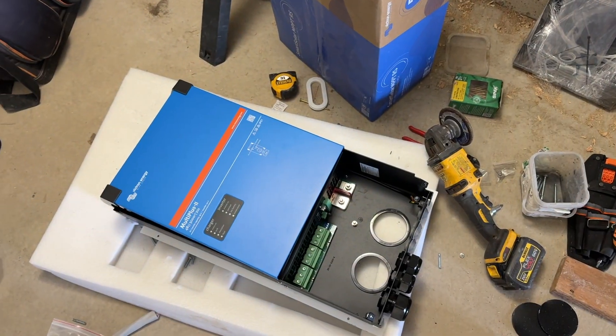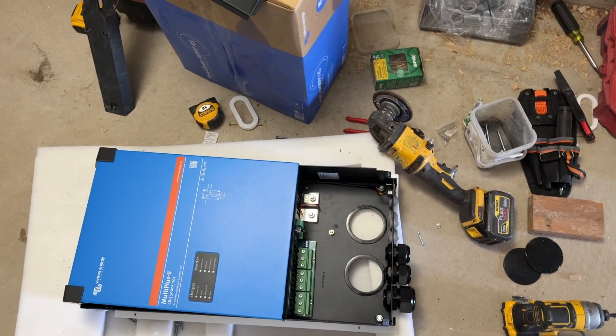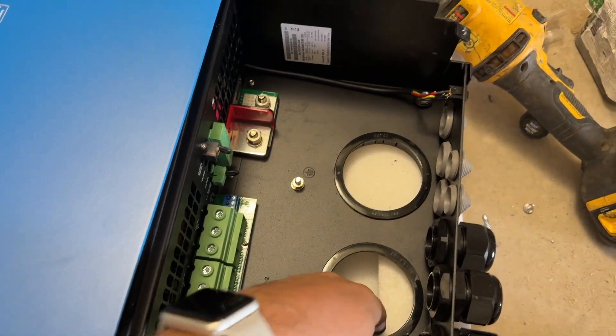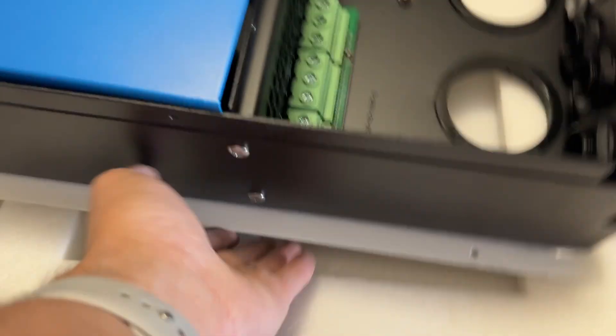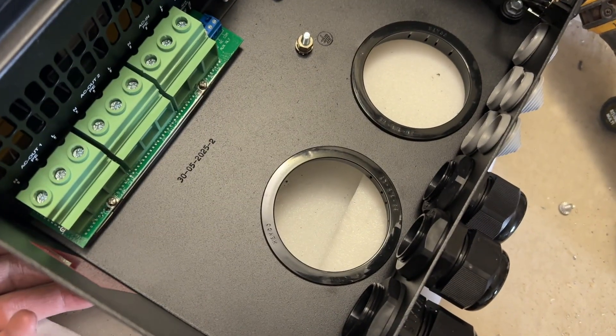So the 5k MultiPlus II inverter is UL listed, and it has these knockouts in the back. And these knockouts line up with the knockouts in the ePanel. So you simply take this, you knock out those knockouts, you put the lid for the ePanel underneath it, and you snap those in. And that gives you the lineup.